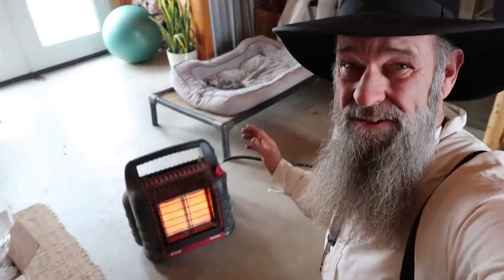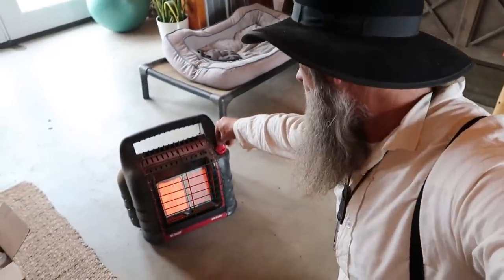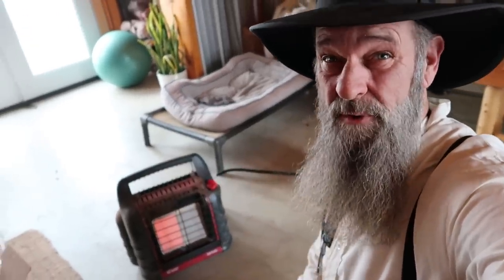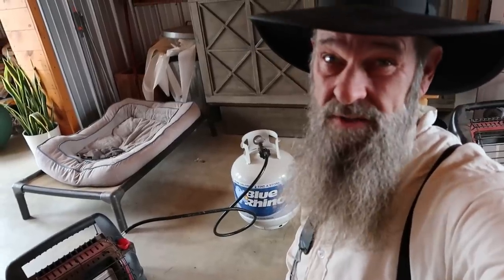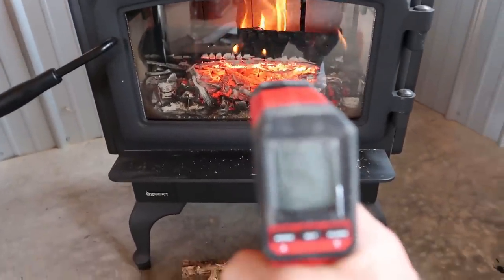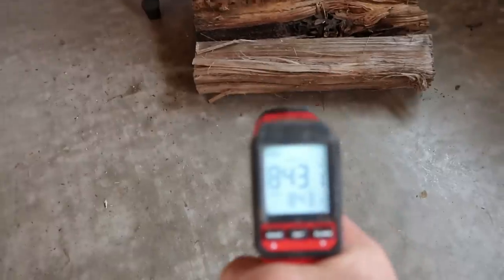With both panels lit, this thing puts off a lot of heat. Usually I run it on low — medium is super rare. On low, with a tank like that, it'll last me probably three to four days at least.